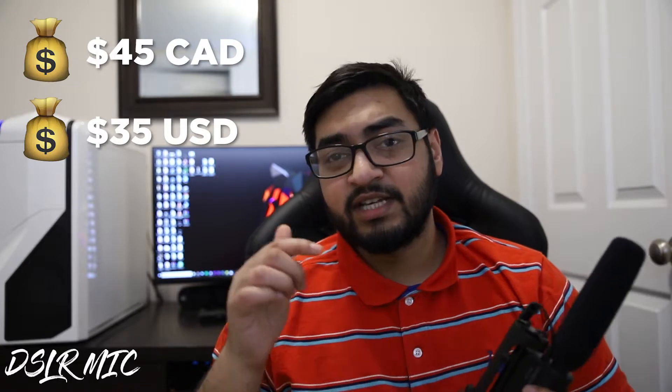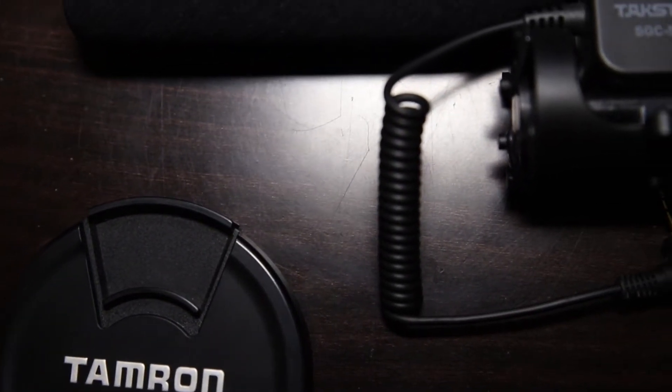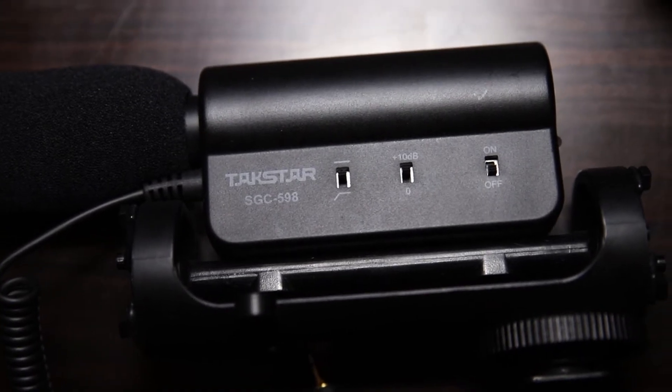The Takstar SGC 598 only costs about $45 here in Canada. This is not going to be an in-depth or technical review, but pretty much to let you guys know my experience so far with this microphone and why you might want to get one.